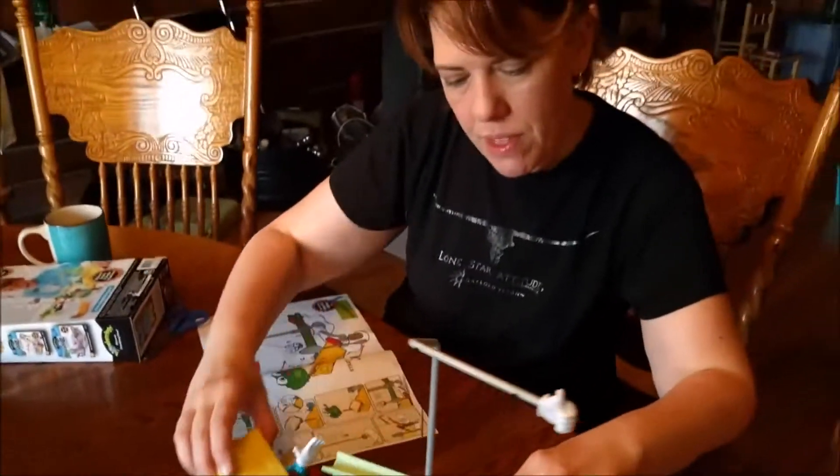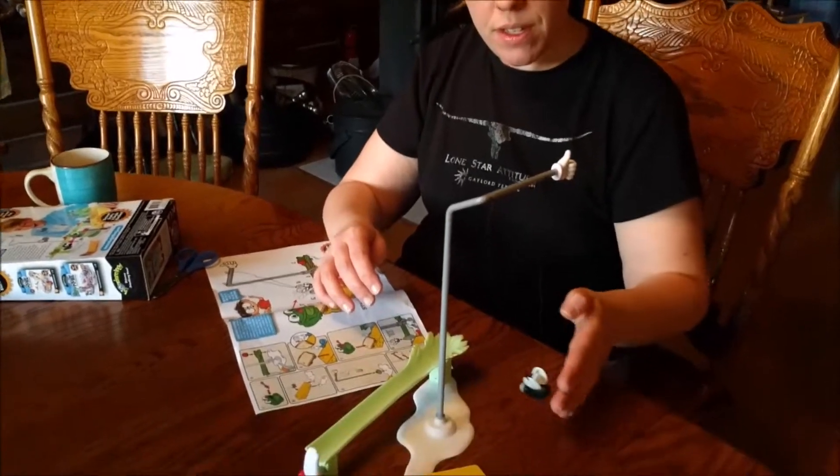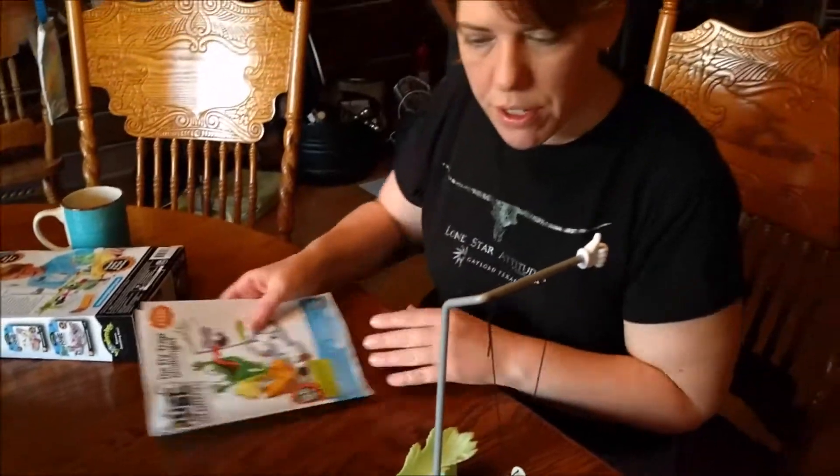And it slides in easy. There you go. See — yep, that is like the exact right spot. That is important. It is very important. The instructions are not clear. Yeah, the instructions were not very clear.